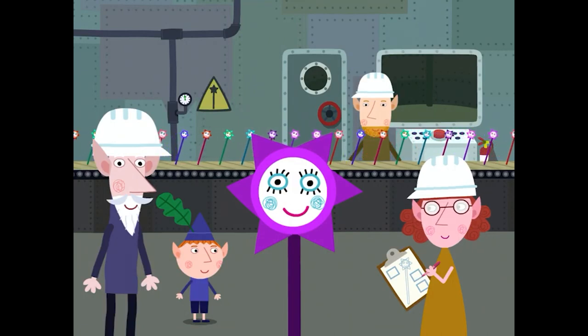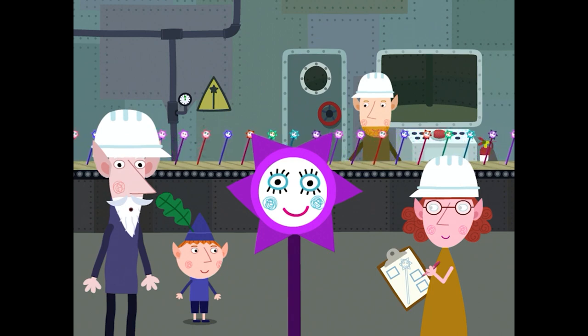Magic school — you need to make your own wand. This is the wand factory, where the elves make the wands. Here, you can design your own wand.